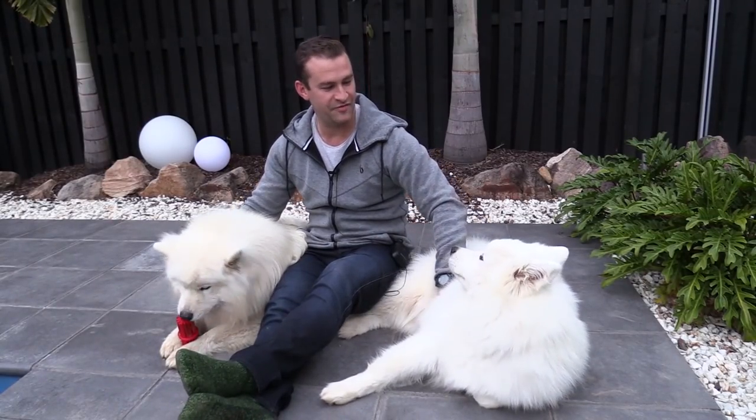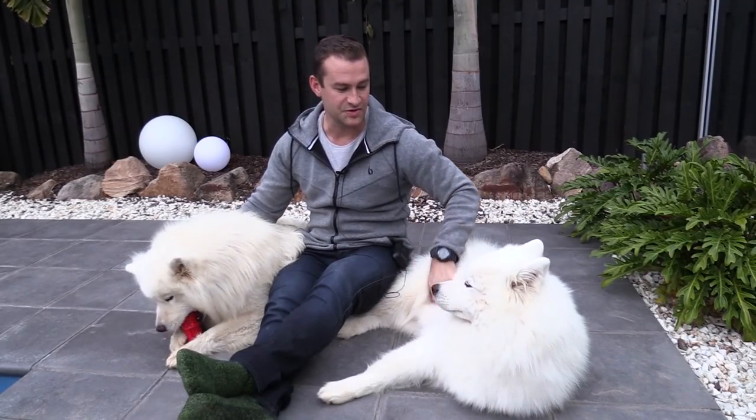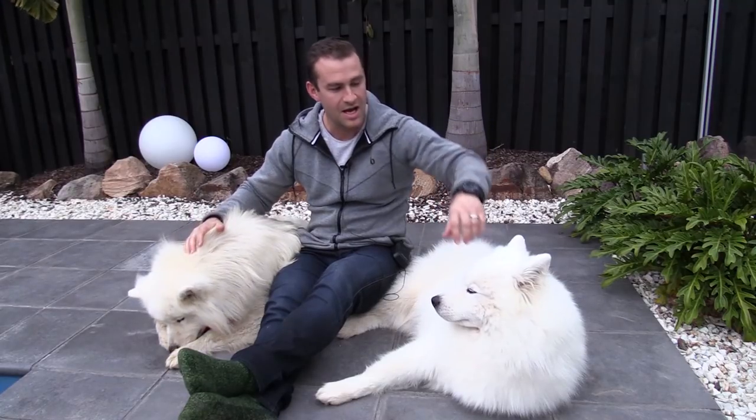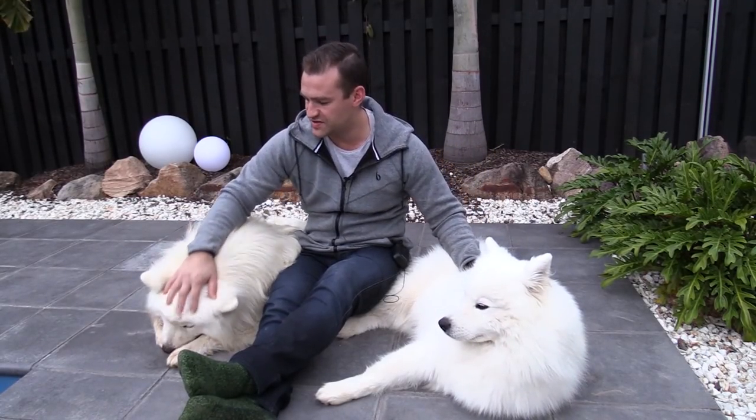Hey guys, Stuart from Samway Life here, and in this video I'm going to give you a little bit of a review on a dog blower that we bought to help us groom these two boys a little bit more quickly. Up until this point, we've been using a hair dryer to dry them out after we groom them at home, which is working okay, but we kind of wanted to take it up a notch and make it a little bit faster and easier for ourselves by using a dog blower.